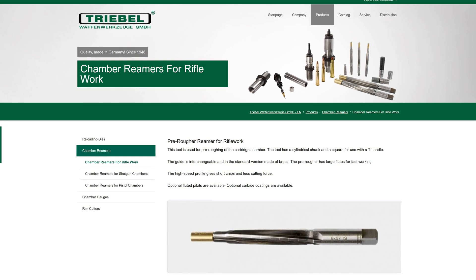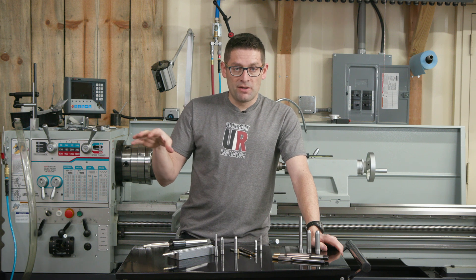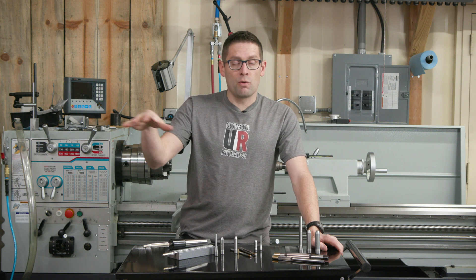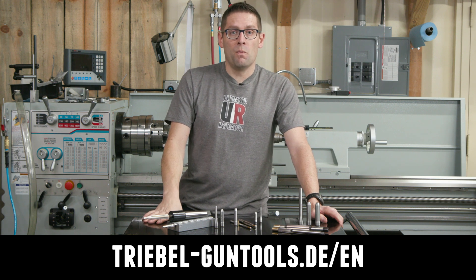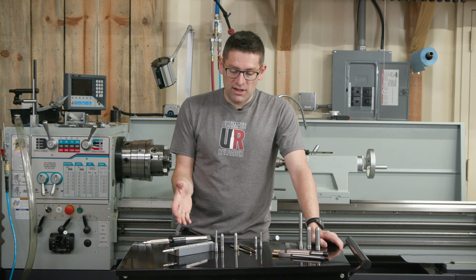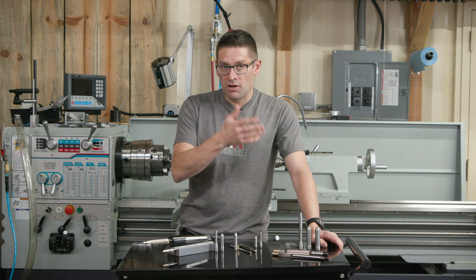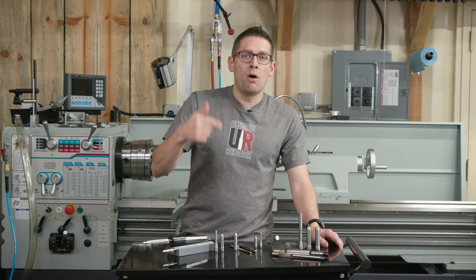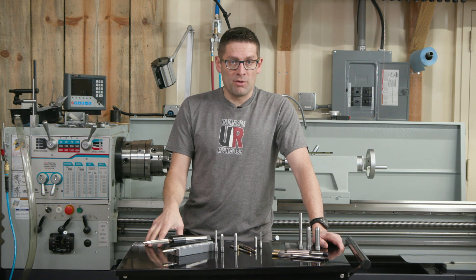Treble also makes pistol gauges and reamers, and shotgun gauges and reamers with corresponding tools. You can find out more on the Treble Gun Tools website. If you're a gunsmith interested in accessing this tooling without having to go directly to Treble in Germany and go through the importing process, definitely drop a comment and let us know what cartridges and types of reamer setups you'd be interested in.